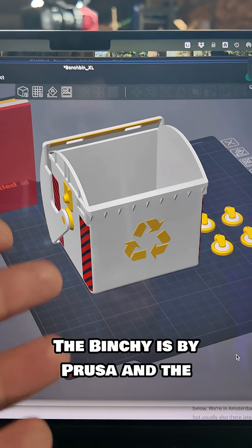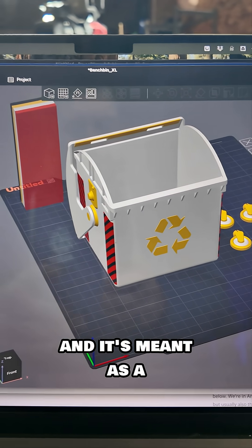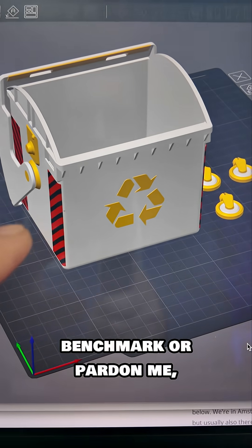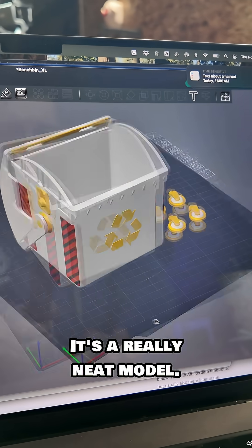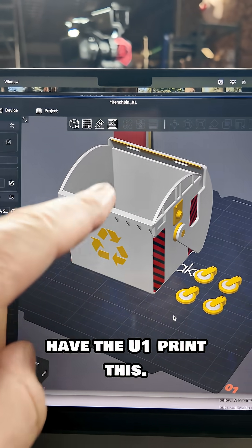The Benchy is by Prusa and the folks over there, and it's meant as a benchmark to test the 3D printer's capabilities. It's a really neat model, so my goal is to have the U1 print this.